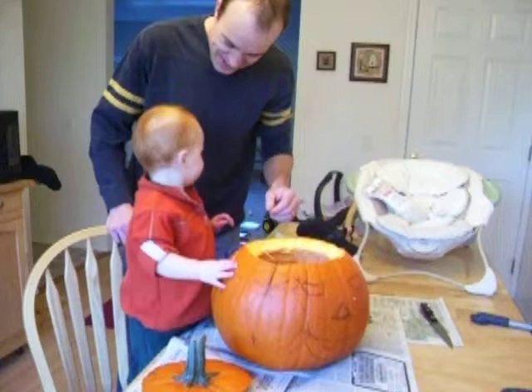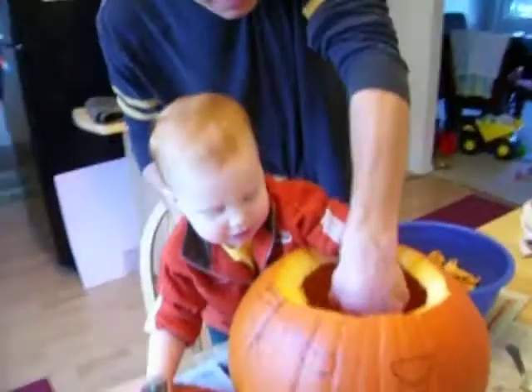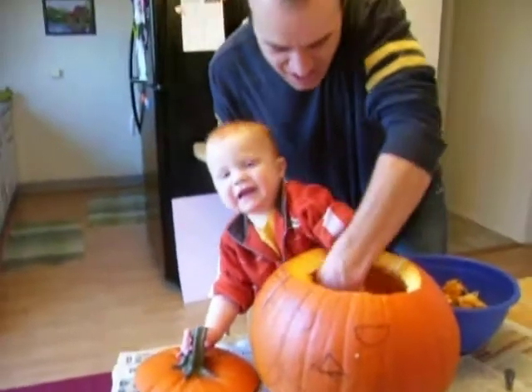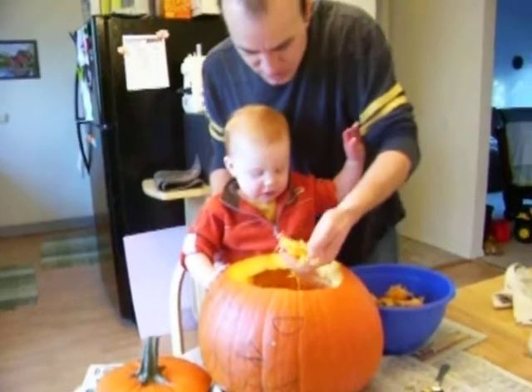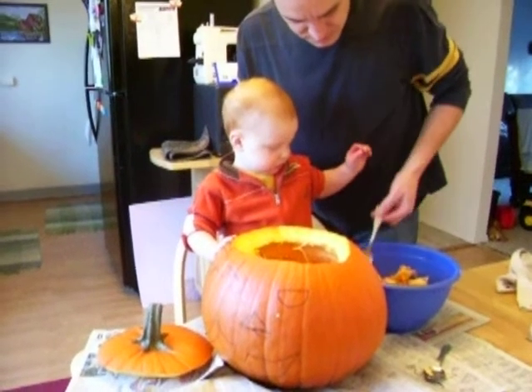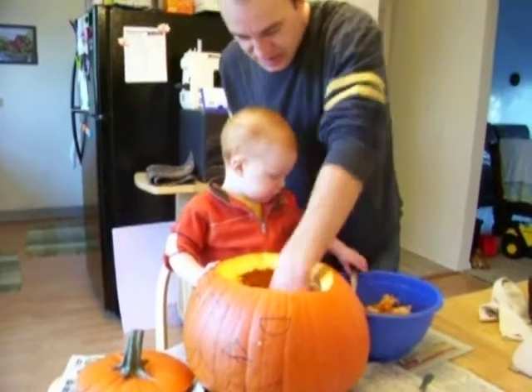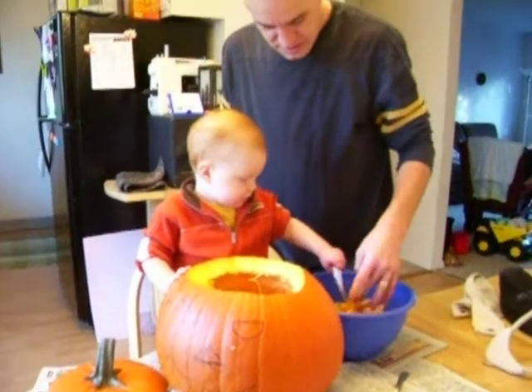Hey, isn't that all slimy? Huh? Come on, reach in there and slam it out. Can you pull it out? Come on.